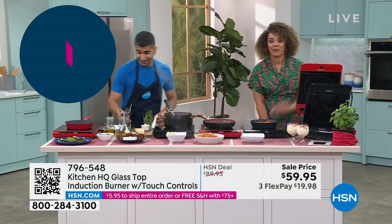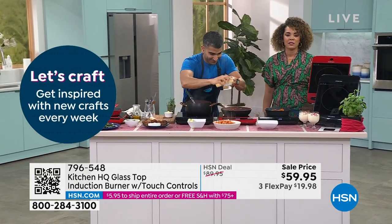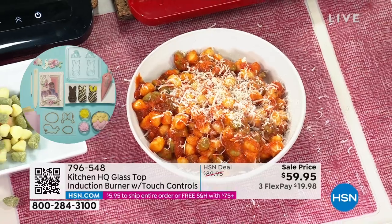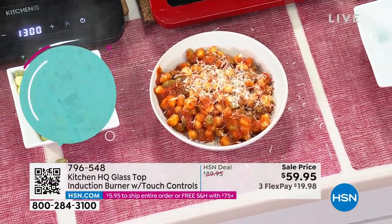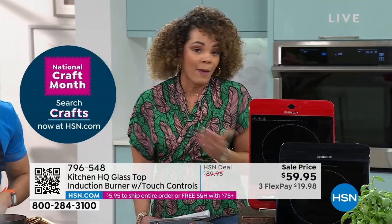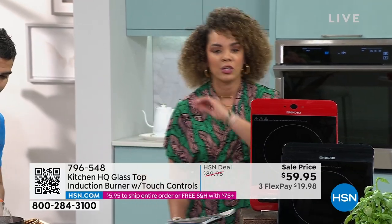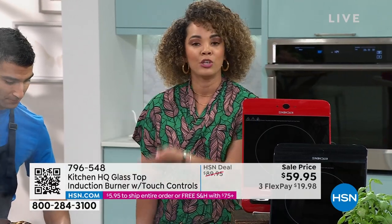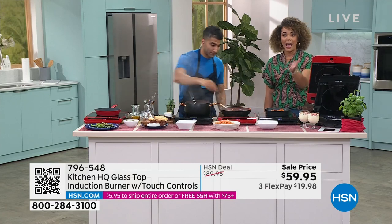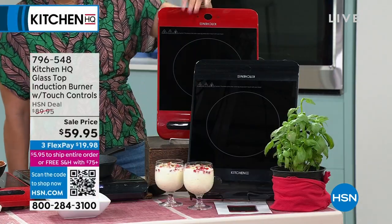Grab it right now. If you're brand new, here's how you shop with us: we have that QR code at the bottom left of our screen — open your camera on your phone or tablet and it takes you right to our website to place your order. Or key it in at HSN.com or on the app — the app is my favorite way to shop. The item number is 796-548. Pick if you want red or black. Shipping is $5.95, but once you hit $75 in your cart, everything ships for free.